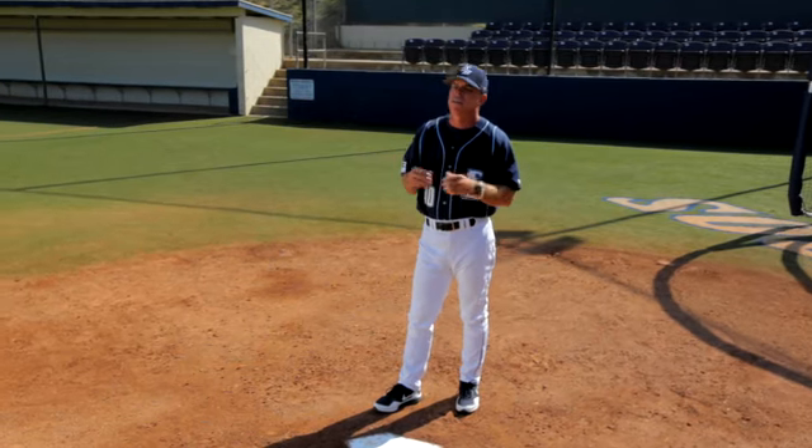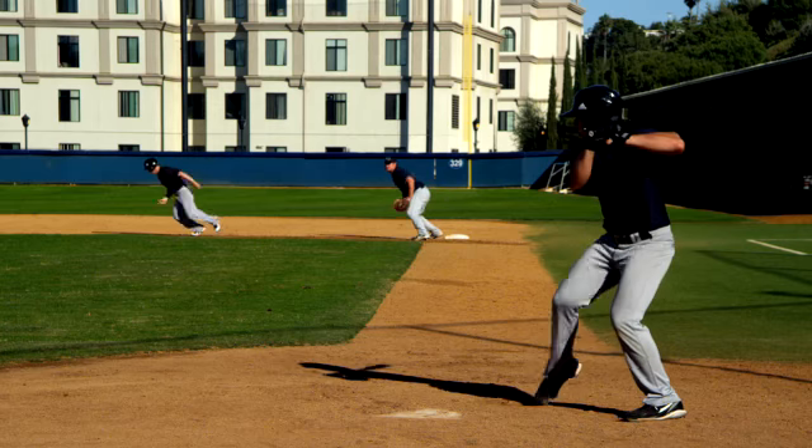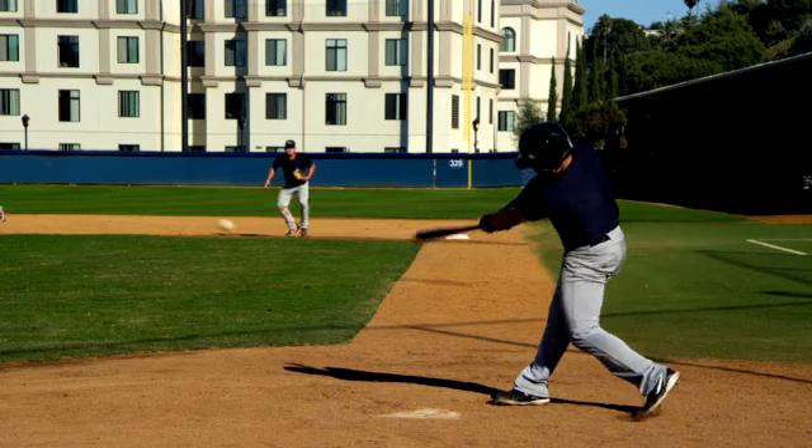Now we get them to third, we've got to get them in. There are two ways that we do that: with a sacrifice fly or a ground ball up the middle. First, we're going to talk about the sack fly.